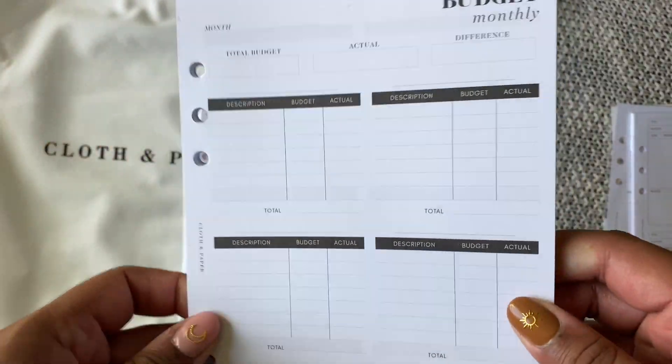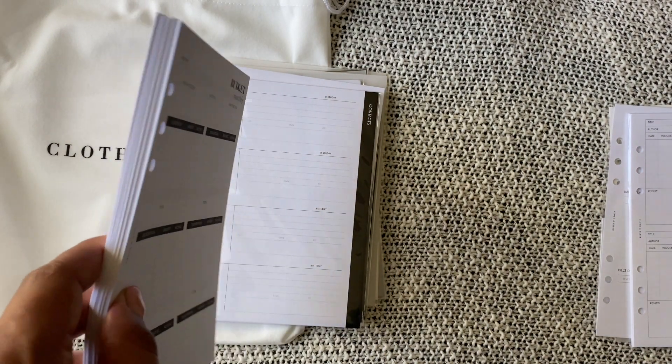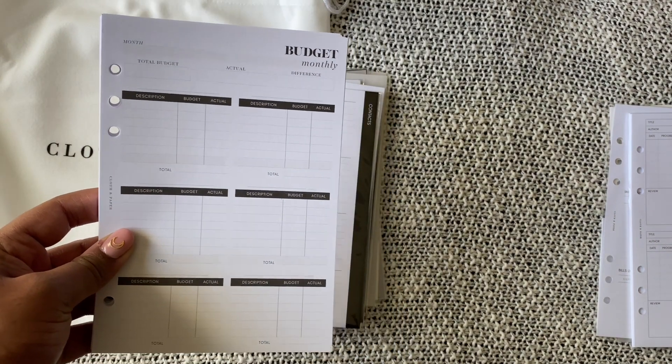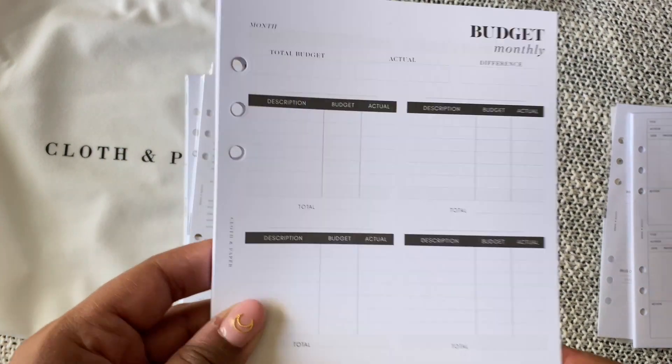I probably won't put the full thing in, just because it's a lot — you can see how chunky that is. This isn't a finance planner, it's a home binder, but I do want to have a finance section. So I will add a decent amount of these in there just to track everything that I am spending.